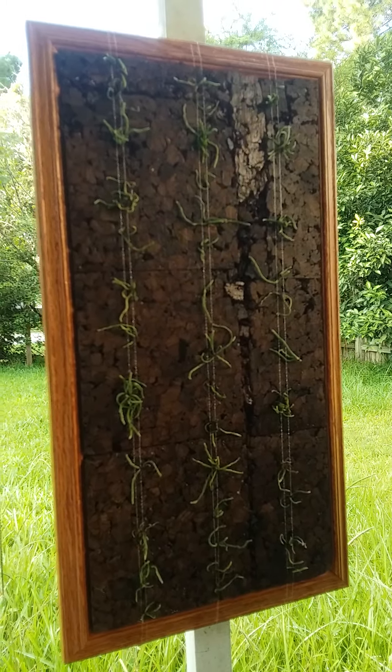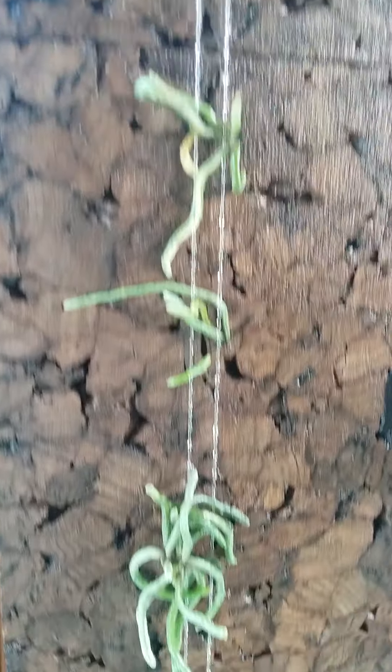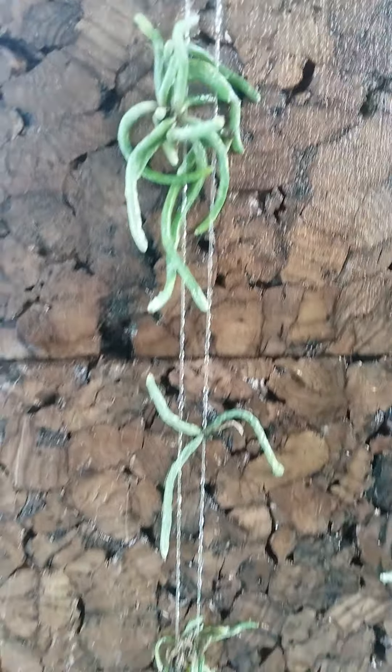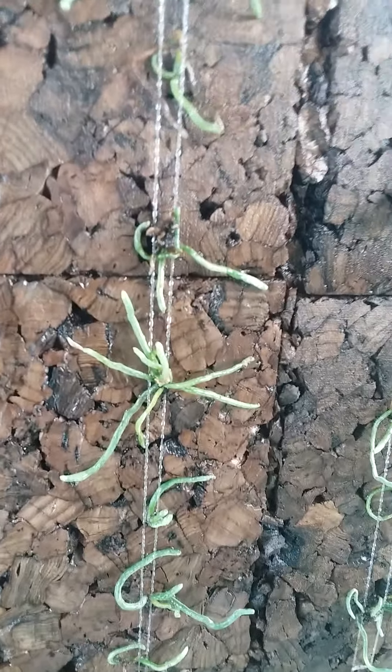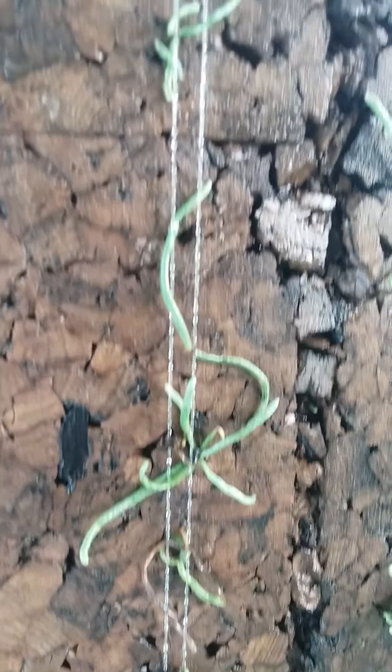I got my ghost orchids on eBay. I got a tub for about $130 and they were all clumped up — I had to gently separate them. This was about three months ago and they're actually still alive, so they haven't died.